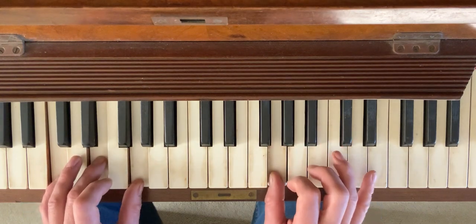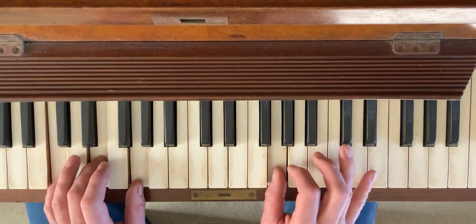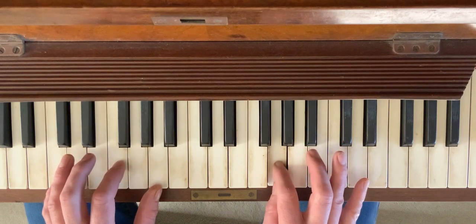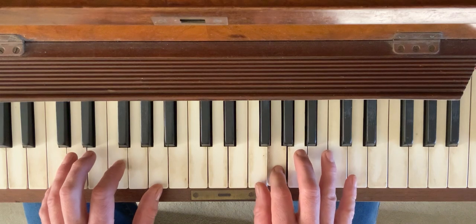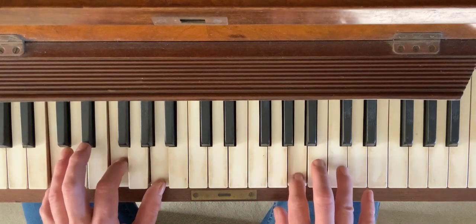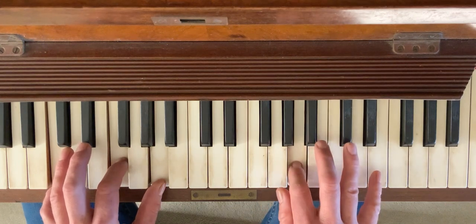I find myself at the end of my phrase on this G note, and I'm about to move to the F chord. I want to pick a chord tone in F — I have two choices close by: the F or the A. The F is very obvious, so I might go for the A instead.